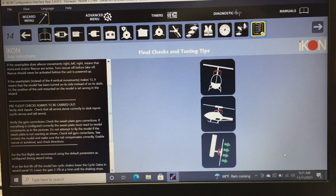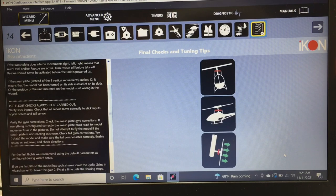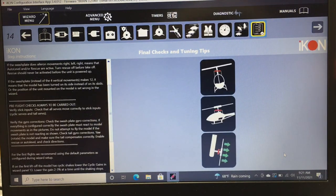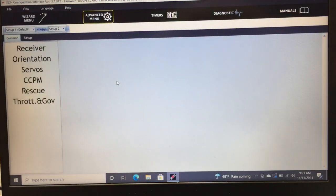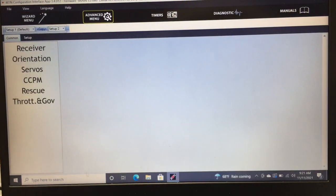Check tail direction: move the tail of the helicopter left (nose right) — it should pull the tail. Move nose left (tail right) — it should push the tail. Now let's go into the Advanced Menus. If you're brand new, don't worry about advanced menus — just go through the Setup Wizard and fly. But the iKon lets you tune and adjust literally everything.